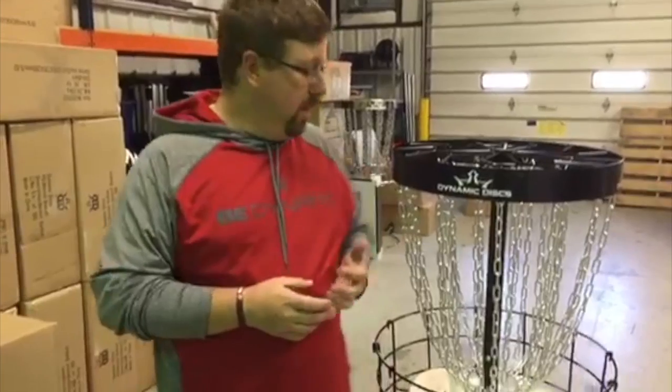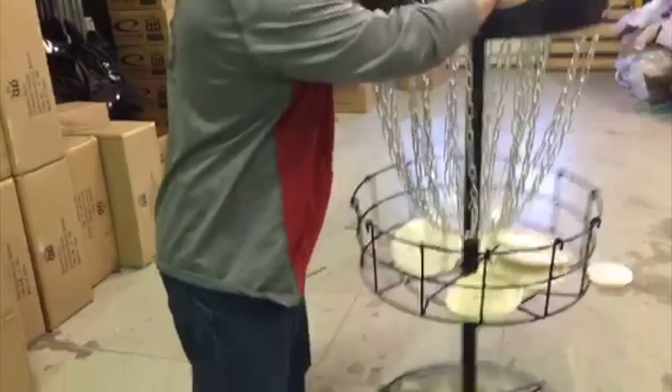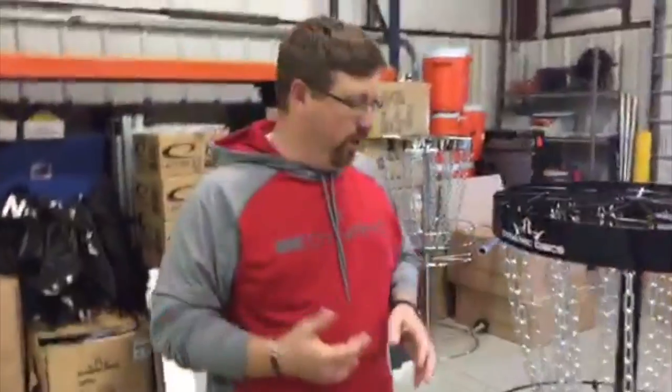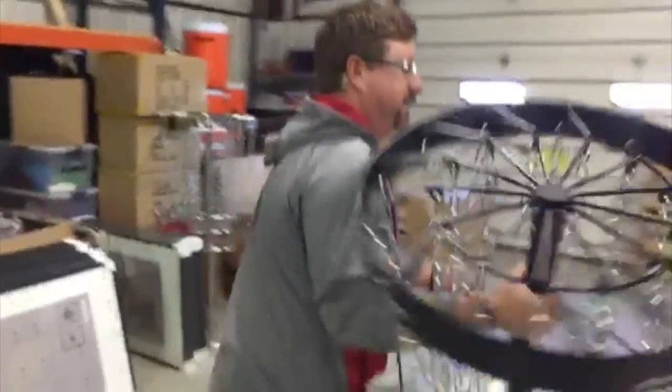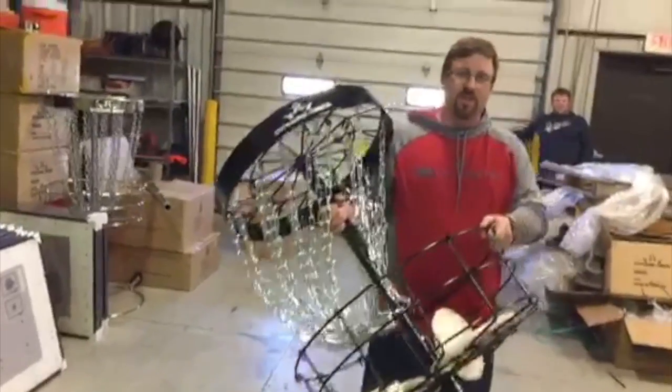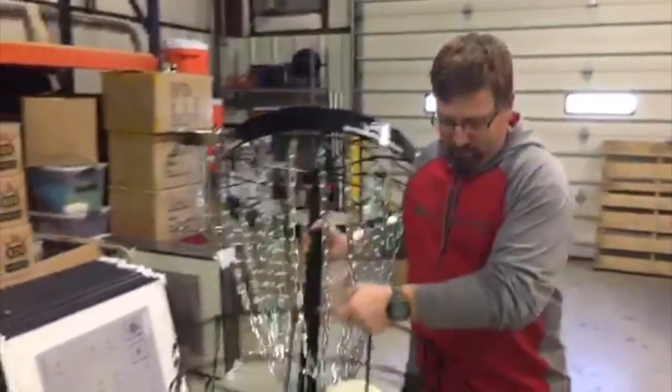Someone asked if it's heavy. I took this basket and put it on our scale — it comes in right between 53 and 54 pounds, which is pretty substantial for a practice basket. However, you see the wheel — it's pretty easy to just get up and move it around wherever you need to go. It's got some weight to it, but I think that's a good thing. I'm rarely going to just pick it up and carry it. The wheel was invented by cavemen for a good reason and we're going to use it.